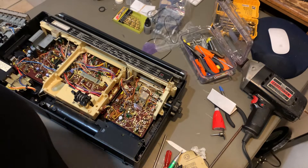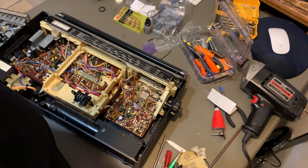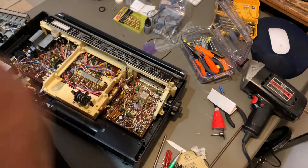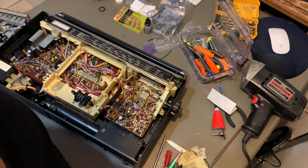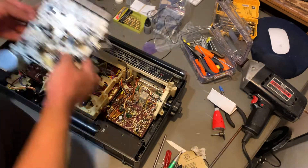All right guys, so this is gonna be part four on how to replace the belts on this boombox, which is the Sharp GF-8585. On the previous video I replaced the belts — I'm gonna show you how to put it all back together and we're gonna test it for the first time.